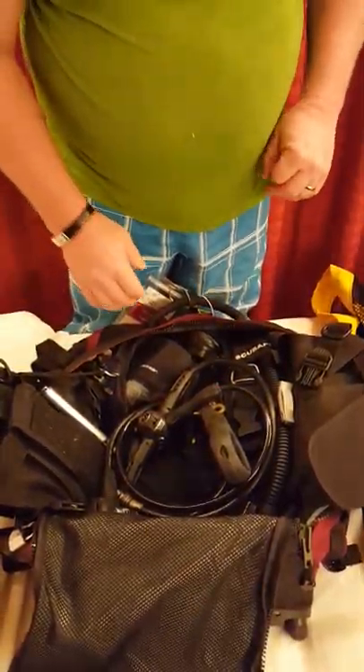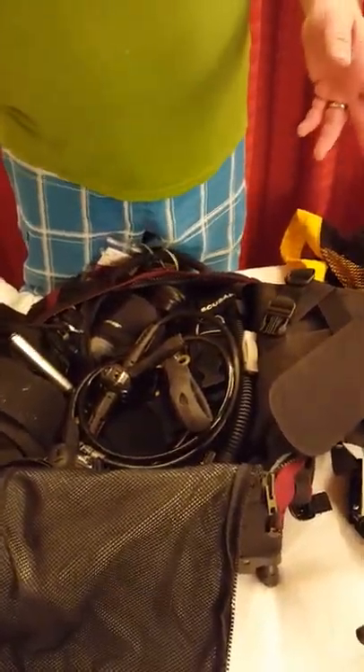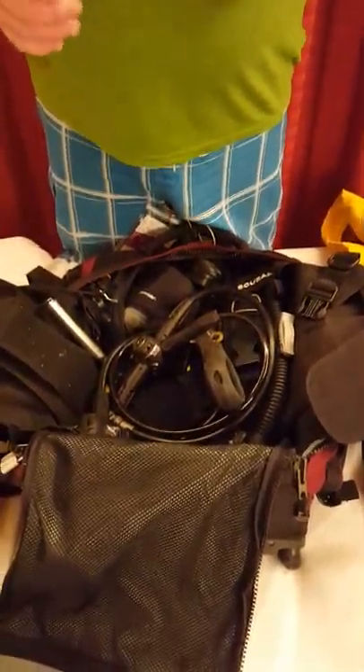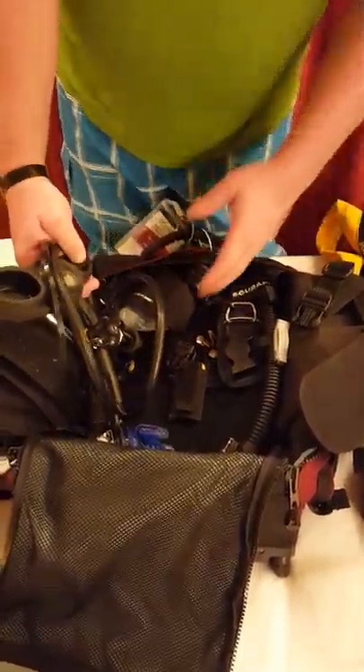One of the ways I pack this is with the BC down in the bottom first, with the side straps opened up. Everything else we carry — our regs, our mask — goes inside so it folds up around and saves space.